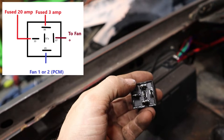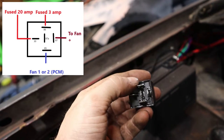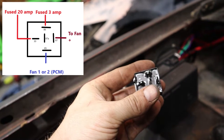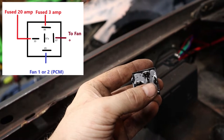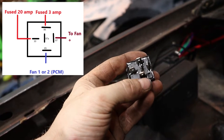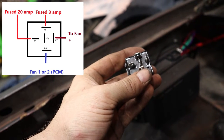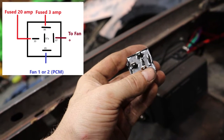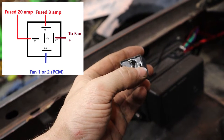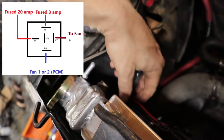Pin 30 is your main power with a 20-amp fuse, and use a fairly decent-sized wire — don't use tiny little wire because you're going to melt it with the amperage. On pin 86 you'll have your 3-amp fuse — this is basically the signal voltage. Then on pin 85, this is where the PCM — your computer — sends the signal saying the temperature has reached a certain point, and basically it acts as a ground trigger. Pin 87 is where the power comes out and runs over to your fans.